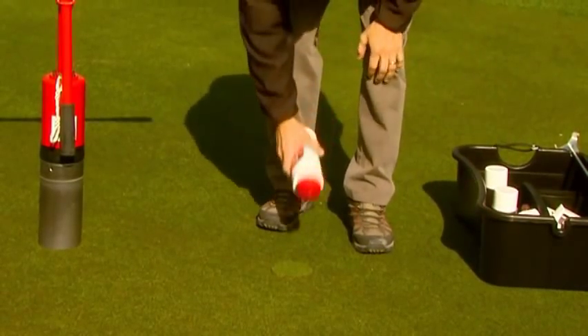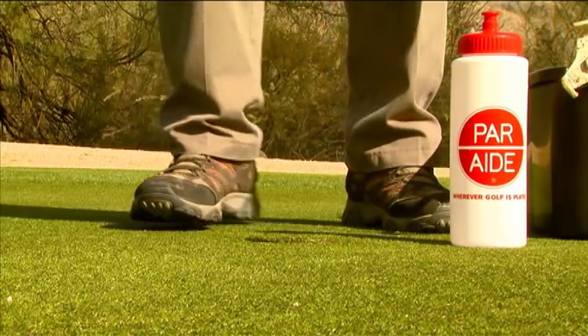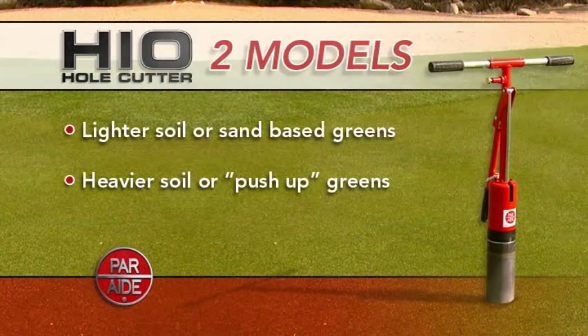With the HI-O hole cutter, it's never necessary to dig out or fill up the hole, as the new plug will fit precisely in the old hole. The durable HI-O hole cutter is available in two models: one for lighter soil or sand-based greens, and one for heavier soil or push-up greens.